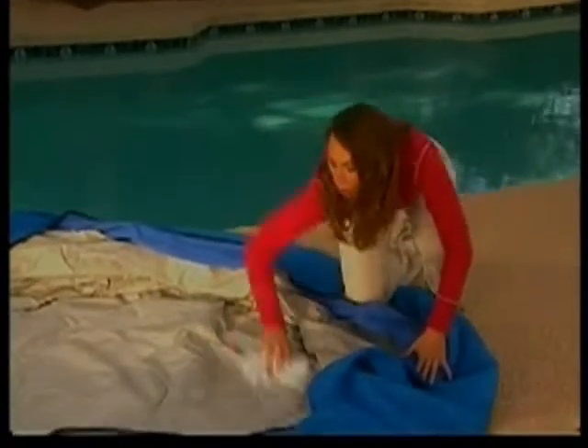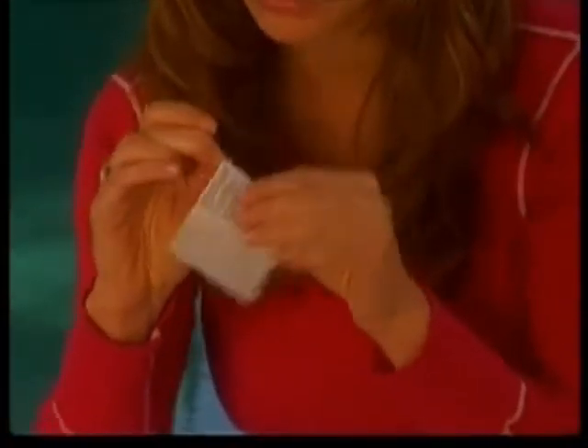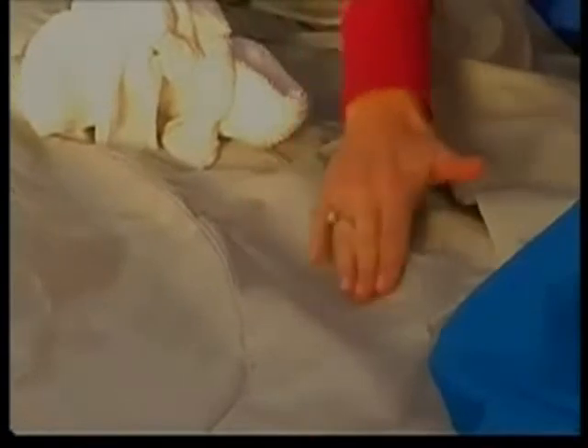If a repair patch is needed, dry the area to be repaired. Remove the patch backing and place the patch over the damaged area. Smooth the surface to remove any air bubbles.